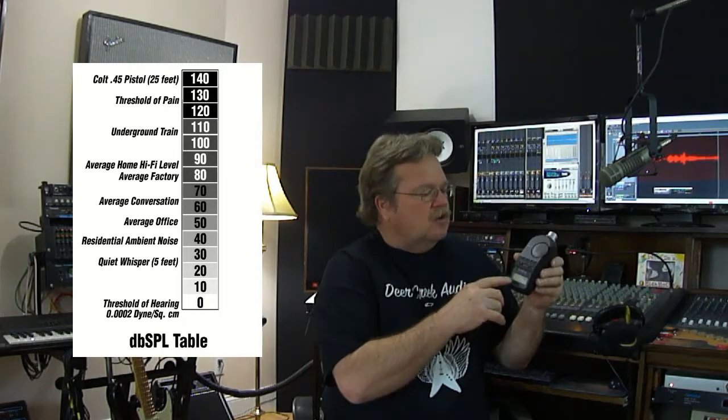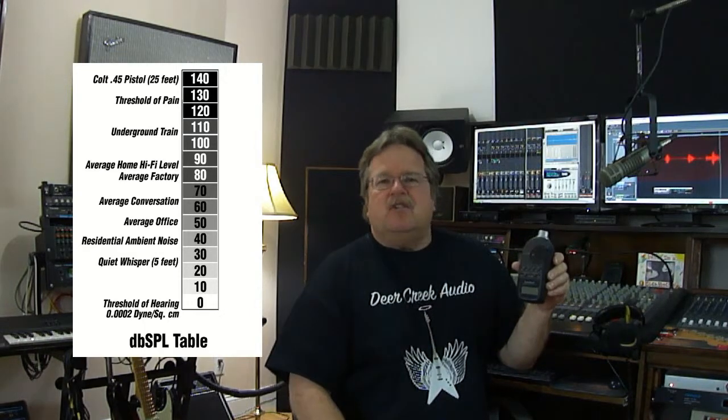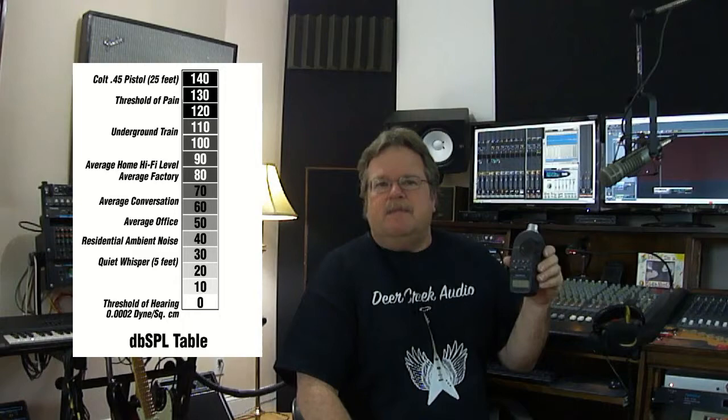If you're starting to get too loud — say up over 100 dB — this will let you know. In a live situation, it's very useful to point at your stage monitors, point at the drummer, or even go out to the front rows of your congregation at church. If you're getting complaints that you're too loud, you can have somebody non-technical turn this on and check what your sound levels actually are. If they're up around 105 dB, you're most likely too loud.